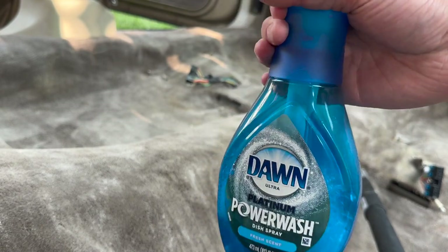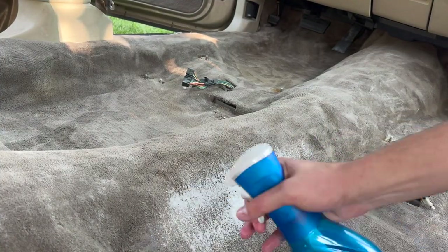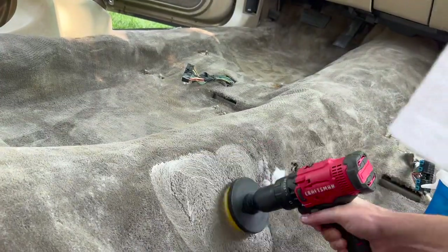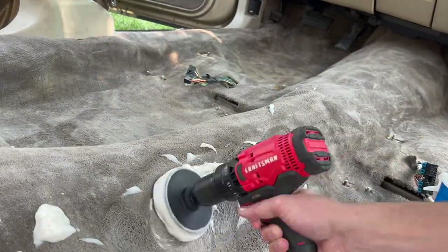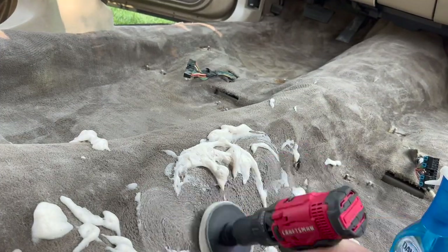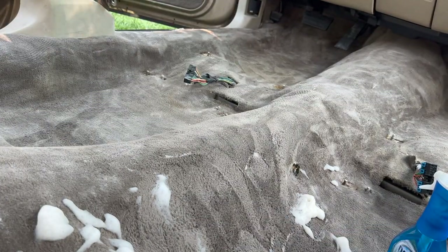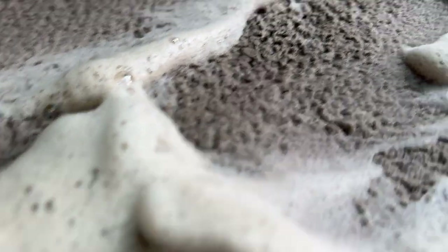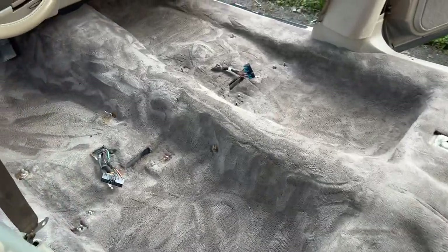This is some Dawn Power Wash — it's like dish soap on steroids. Even going to leave a little bit of a stain. After vacuuming and vinegar and water, this stuff is still coming out dirty. Glad to know I'm still getting dirt out of here. And there we are — that is as clean as it's going to get.